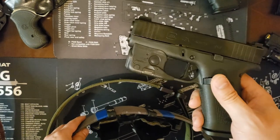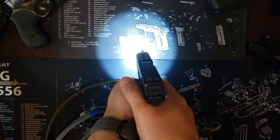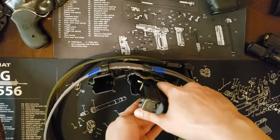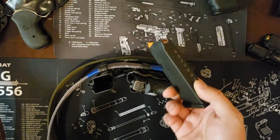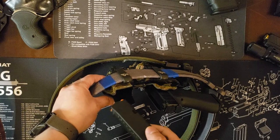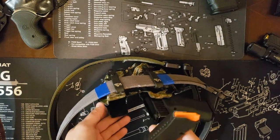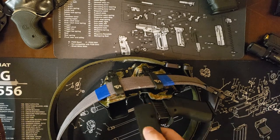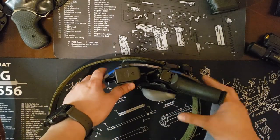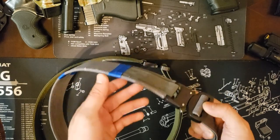This is my Glock 43x with a Streamlight TLR-6 and Trijicon HD sights — 100 lumens, about what you'd expect from a small trigger-guard-mounted light. I do have a spare magazine, but this mag caddy is designed for Shield Arms magazines, which haven't arrived yet. So I'm waiting for those before I introduce this gun to my carry rotation, since I want to test the 43x and Shield Arms magazines together. For now, we can just mock up how the belt line would look.